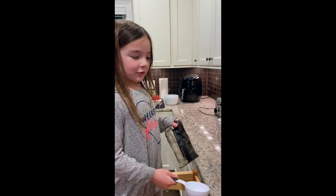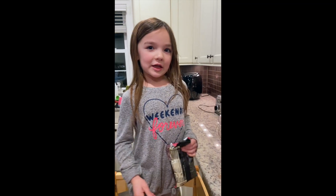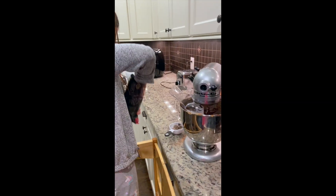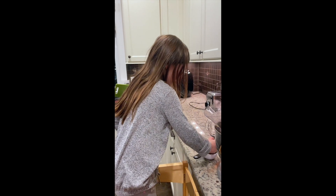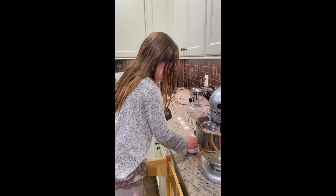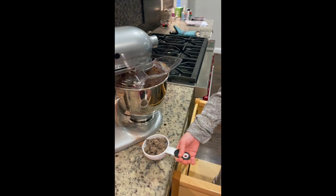Now we're going to add a half a cup of dark chocolate chips. It's okay if you don't have dark chocolate — you can use any kind of chocolate. We're using chocolate chunks. You can use chocolate chips, but not a bar — that would just be crazy. Now I'm pouring them in. I was eating some chocolate.